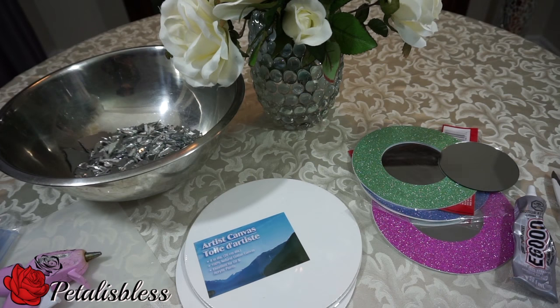Hi everyone, Petal is Blessed here. I'm coming on today to share with you guys three mosaic mirrors I want to make — three small mirrors. I have some mosaic art in my room already, so I wanted to add three more small pieces to it. I went to the Dollar Tree to get my supplies.